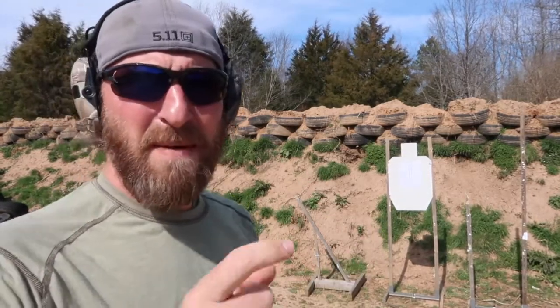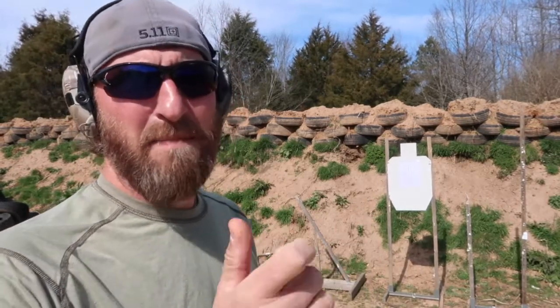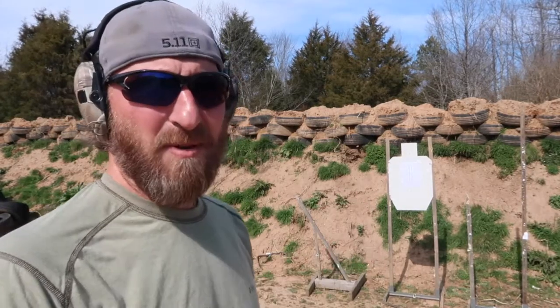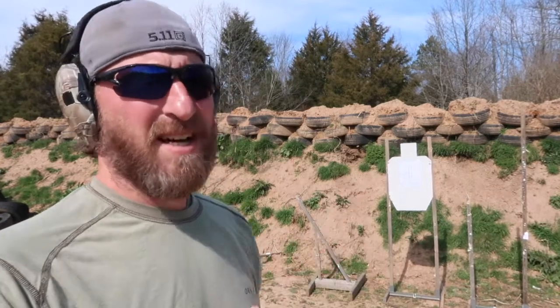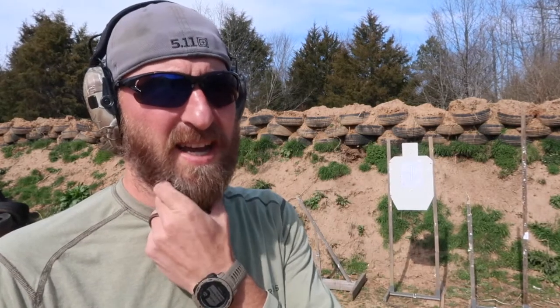I want to shoot a little group in there and see where my trigger finger is. If I have too little finger, maybe I'm pushing it to the right as a right-handed shooter. If I have too much, maybe I'm pulling it to the right, or pushing it to the left. This is kind of like a finger zero — seeing where you need to put that finger to get consistent hits where you want.